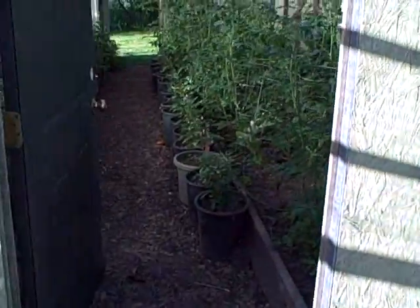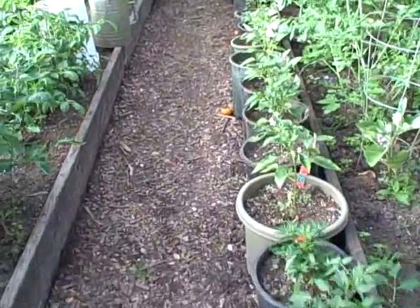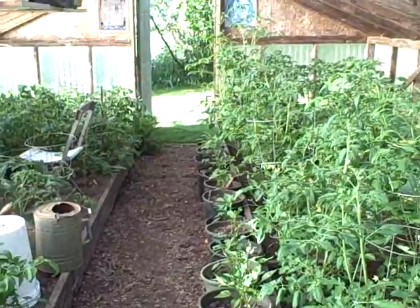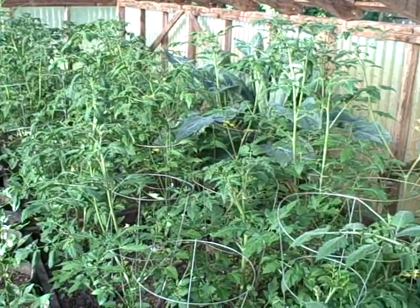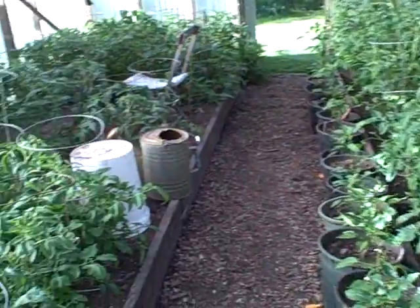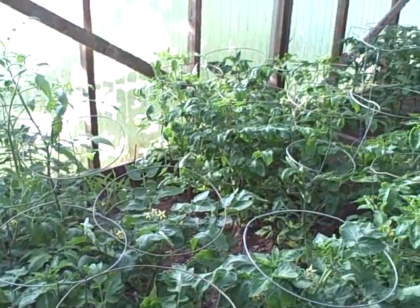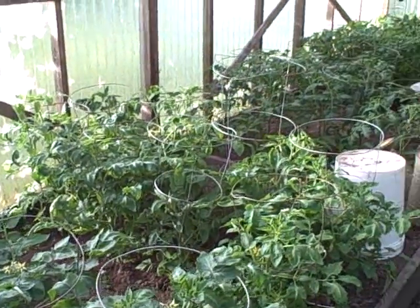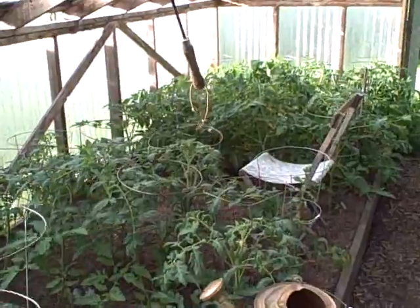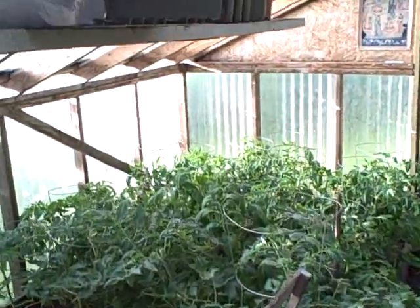So here's the greenhouse. Right down the center are about 20 pepper plants, different kinds. And then probably around 70 to 80 tomato plants, mostly all determinates. There are two kinds of tomatoes — determinate and indeterminate. Determinates have a specific determined time when they produce their tomatoes, while indeterminate means they keep producing.